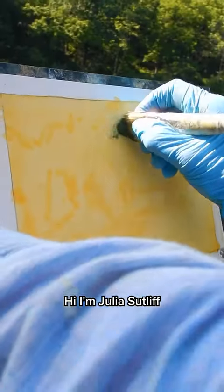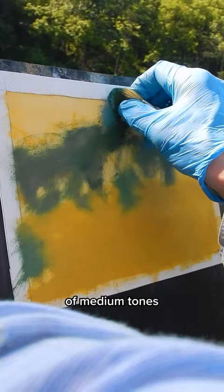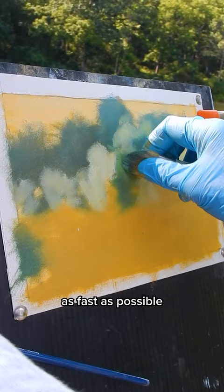Hi, I'm Julia Sutliff. I'm painting by a lake today. I'm holding my brush ends and scrubbing in a thin layer of medium tones, not too dark or too light, as fast as possible.